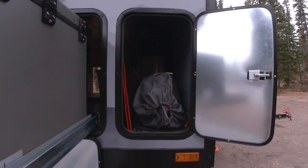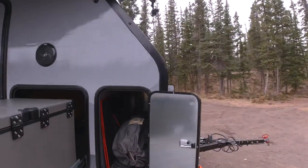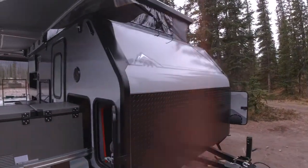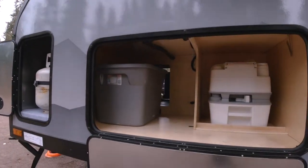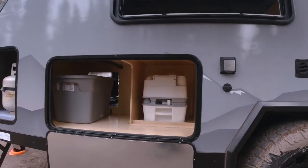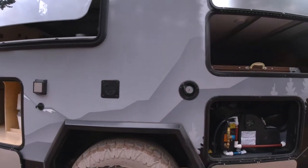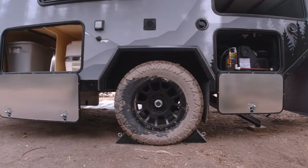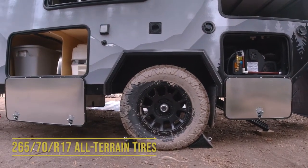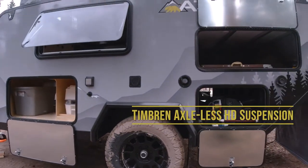Moving along to our storage, we have a very large six-foot deep tongue box storage up front, propane storage area for a 20-pound propane bottle, indoor and outdoor accessible porta-potty, 30-amp shore power plug, solar plug, and fresh water supply — all sitting on top of 265/70R17 all-terrain tires with Timbren axle-less off-road suspension.